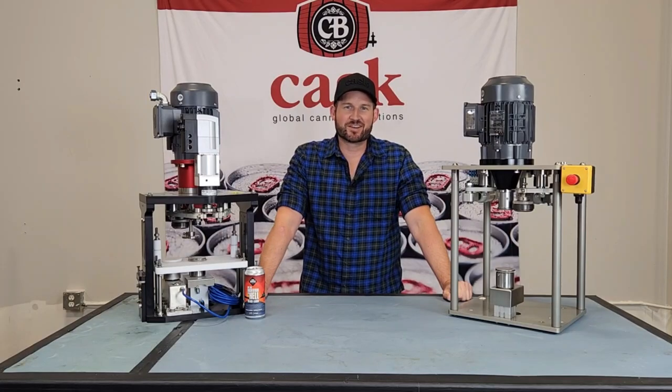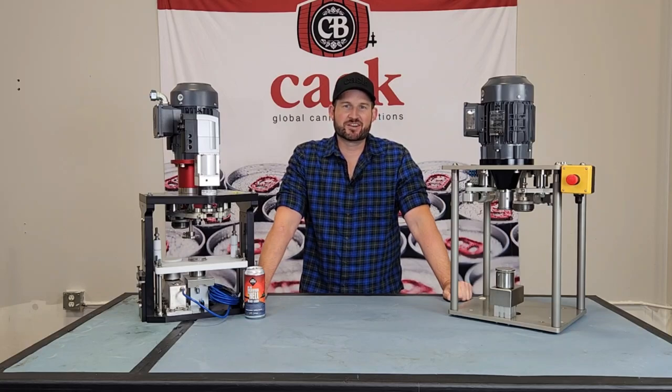This is CASC Tech Tips, I'm Mike. If you watched one of our previous videos about the pre-operational bearing check you want to do on our seamers and you notice any movement in those bearing assemblies, it's probably a good idea to get them serviced.